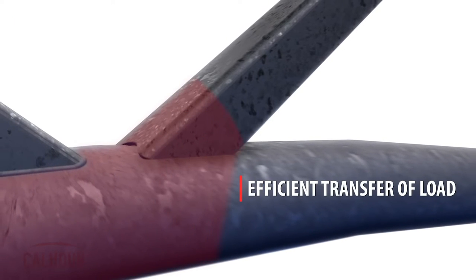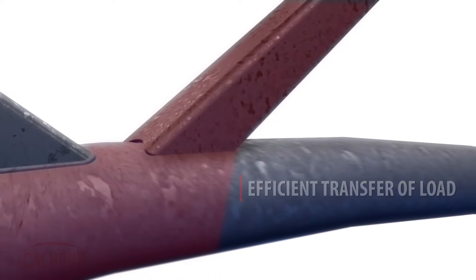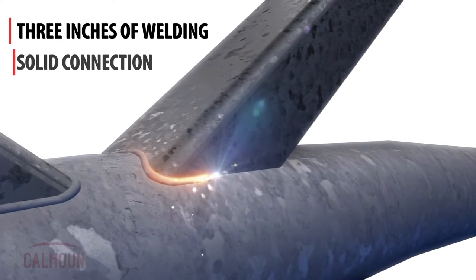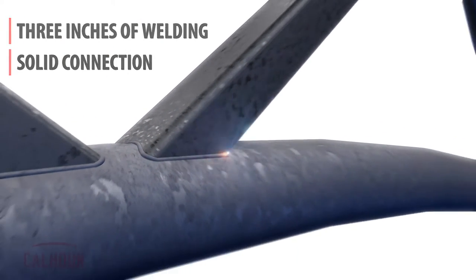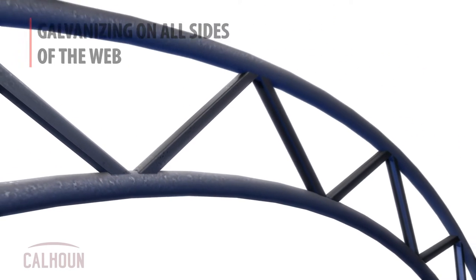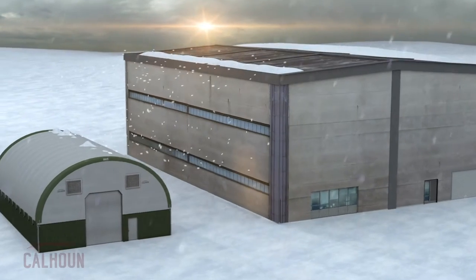It gives us a more efficient transfer of load between the cord and the web, and also allows us to get up to three inches of welding around the end of that web to get a very solid connection between the web and cord. That web being an open section is very efficient for hot-dip galvanizing because the galvanizing can access all sides of the web and get a very good coating, so that sets it up for a long life in the field.